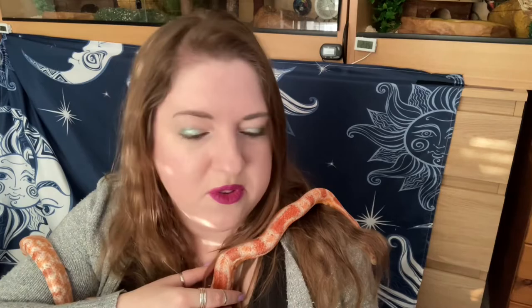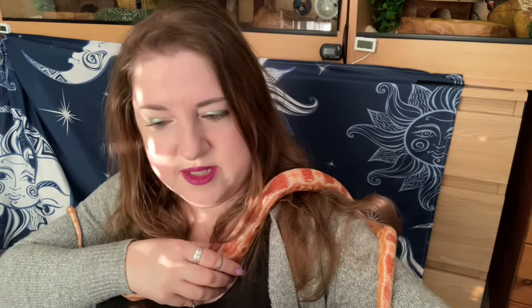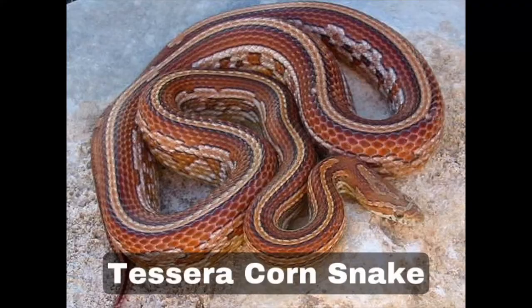The seventeenth is amelanistic — I always struggle to say that word. Every amelanistic snake lacks the brown and black pigments found in melanin. These snakes are very low contrast and have red eyes. Compared to the red albino, this corn snake has more yellows and oranges. Athene here is an amelanistic — I usually just say 'amel' — and I think either her mother or father was a reverse okeetee as well.